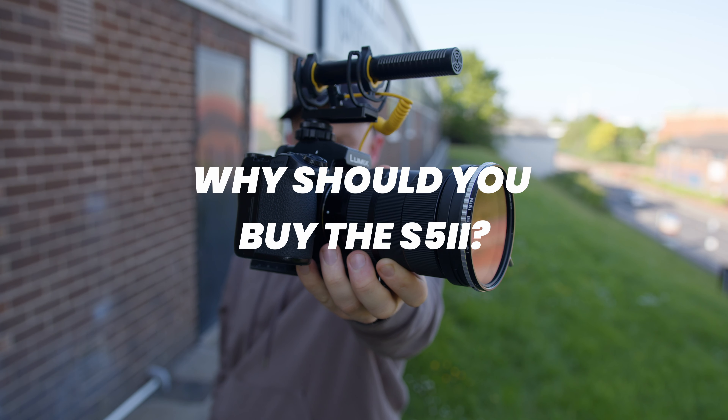Starting with design, the S5 II has a slightly bigger body allowing for many more buttons and, more importantly, much more customizable buttons. This really makes a difference day to day. Maybe it's because I'm so used to the S5 II, but I find myself frustrated having to dive into menus to reach options that are simply one button press on the S5.